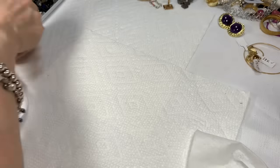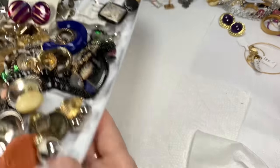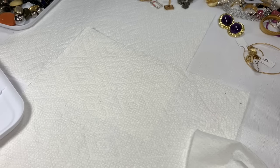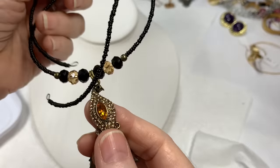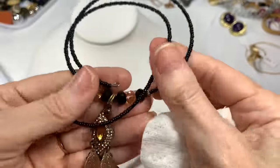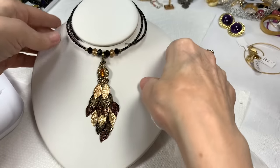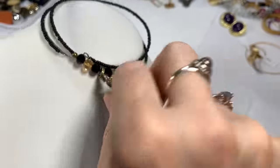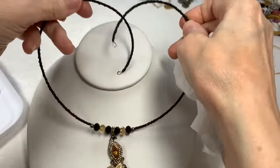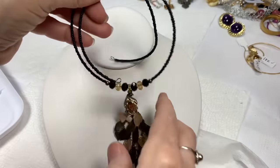Let me show you the one last tray that we haven't gone through — all these little earrings and things. This looks very beautiful: an orange color stone with lots of little tiny rhinestones and different color metal leaves. These are glass beads on this memory wire seed bead necklace — that's gorgeous. It's going to be self-adjustable, so it can get to whatever size you want. I'll say $5 on that.